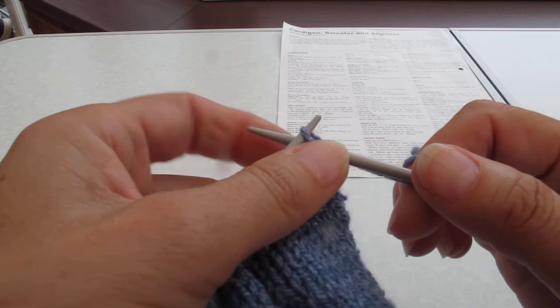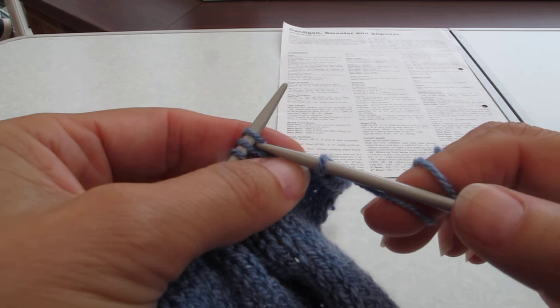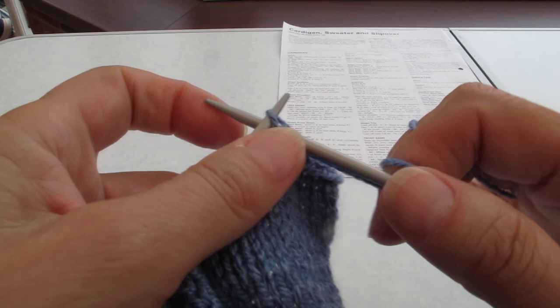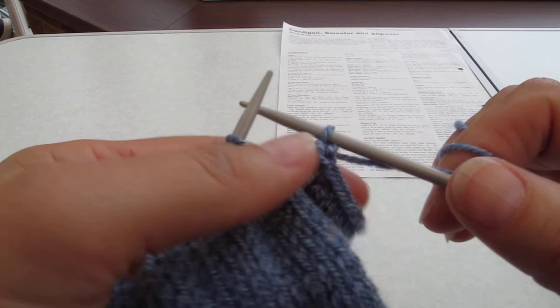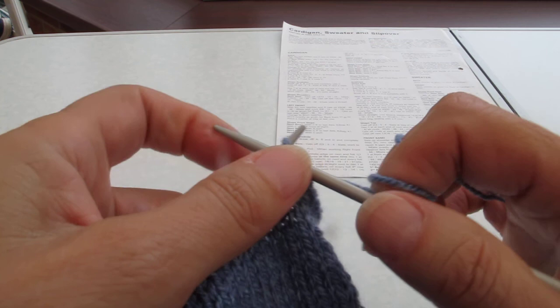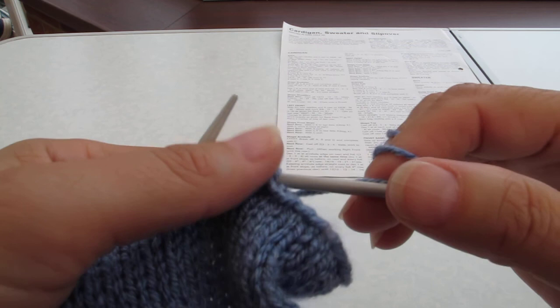Continuing the cast-off: three, four, five, six, seven, eight, nine, ten, eleven, twelve, thirteen. There you go, quite neat. Knit to the end, and then I'll show you the reverse side.